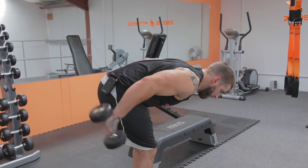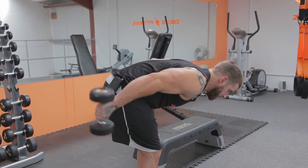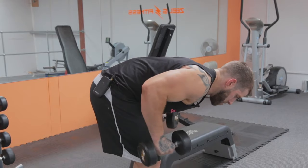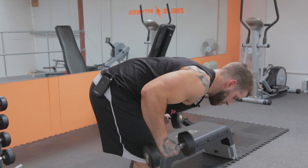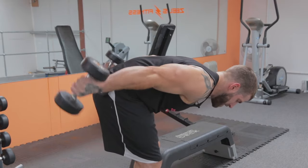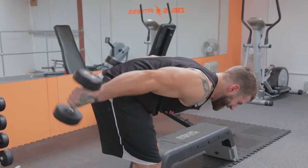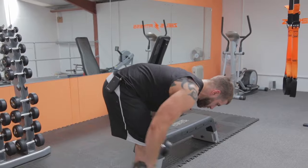Completing 20 reps of double arm extensions, pushing through to the end.